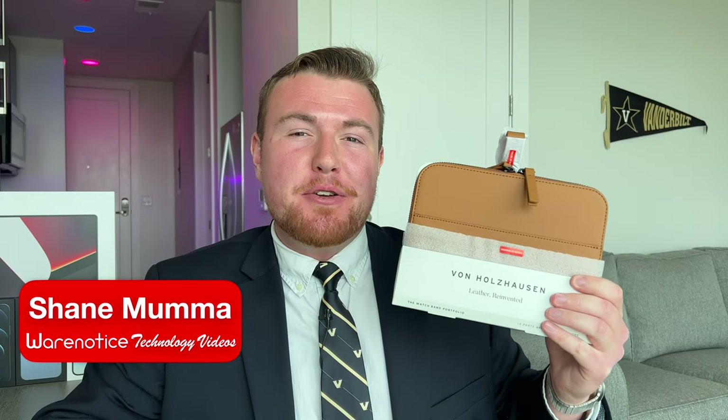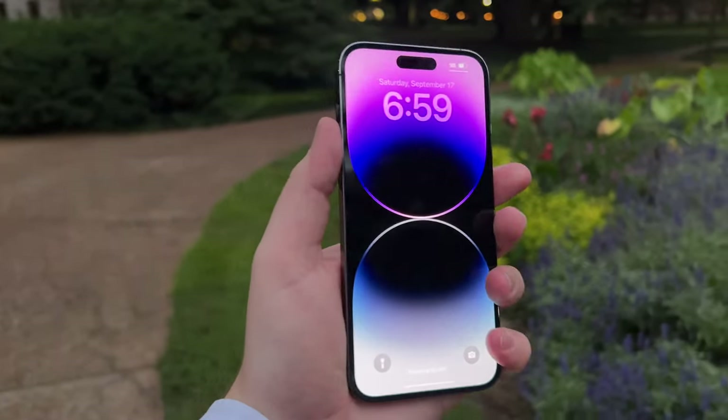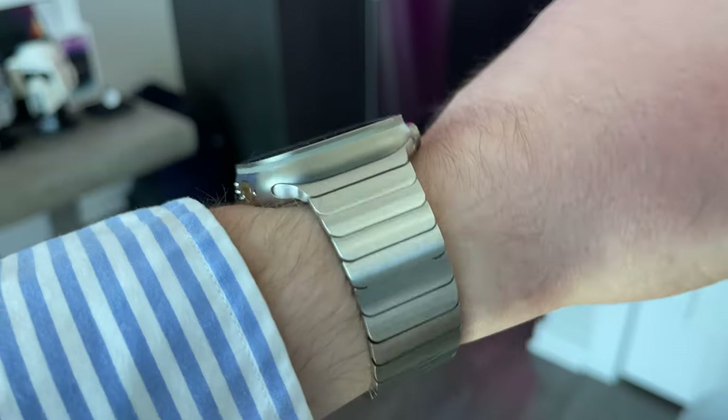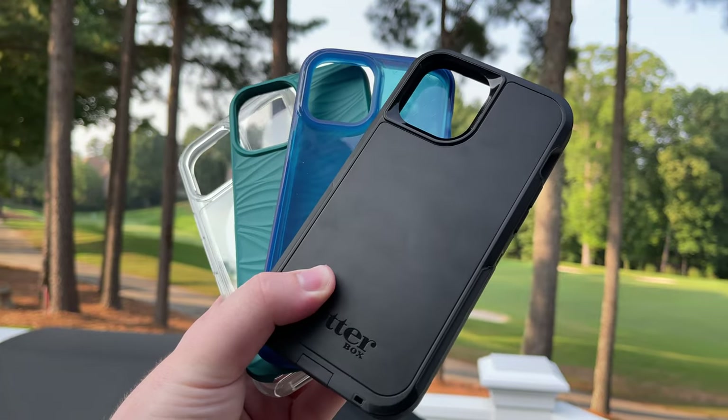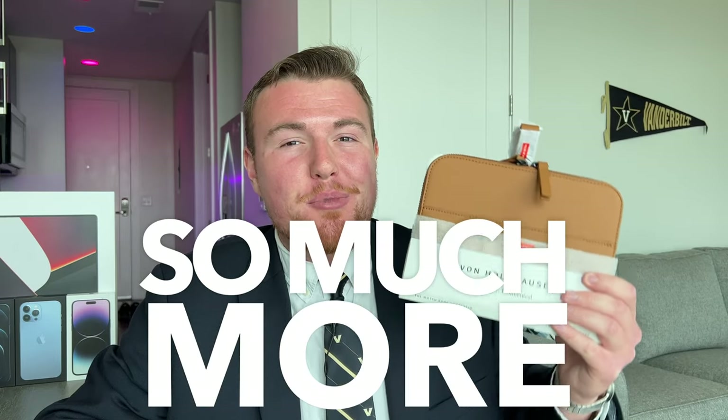Hey, Wear Noticers, Shane here, and welcome to another video on the Wear Notice Technology YouTube channel. If you're new here, definitely take a moment to consider subscribing so you don't miss out on all my other awesome technology videos about things like smartphones, smart watches, tech accessories, cases, computers, tablets, and really just so much more.